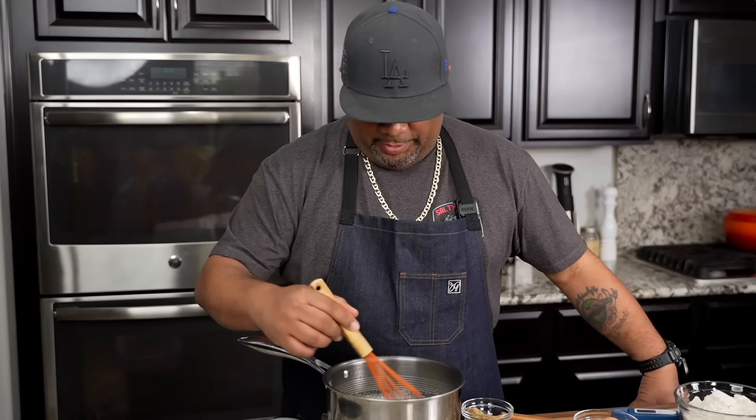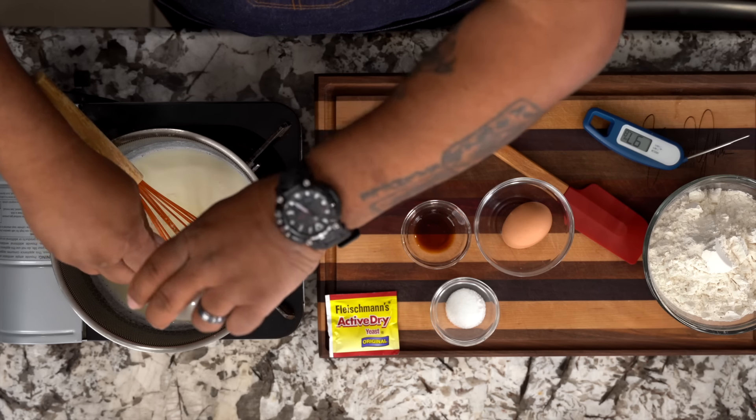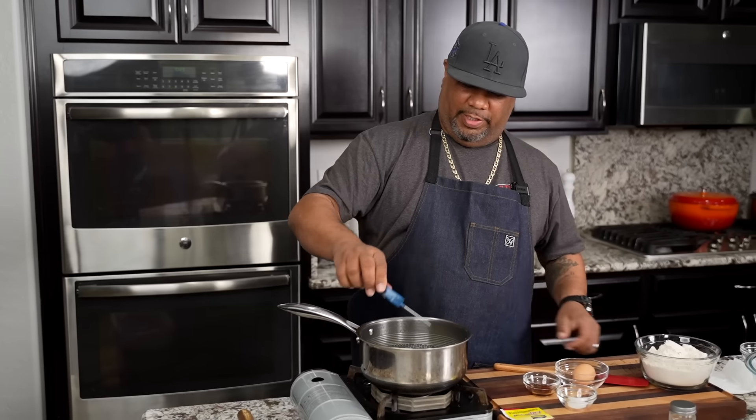Now that my butter is melted, we're not frothing over or nothing like that. I'm going to go ahead and remove my flame. Now I'm going to come with my brown sugar because the yeast is going to need something to eat. I'll turn my flame off. Now I'm going to go ahead and check it — right now we're at 169 degrees. I want to get this down to under 115. When I see 115, that's when I go ahead and add my yeast.